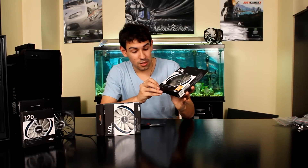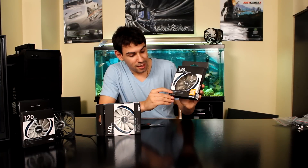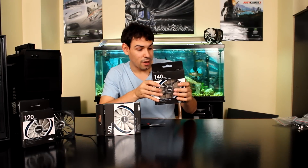These use a 13-blade design. They have LEDs of course, a 2-year warranty, 83.6 CFM at 24.5 decibels, which is really good. That's lots of air pressure, very low noise, and it comes in a really cool color. It's a 140mm fan so it fits in lots of spaces.